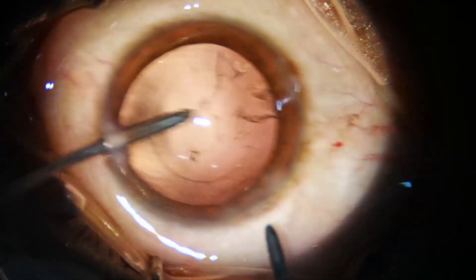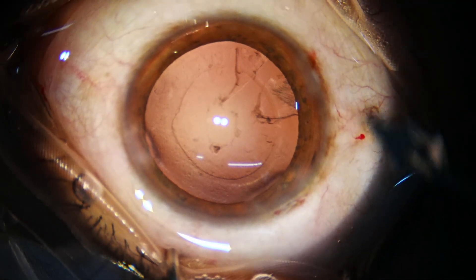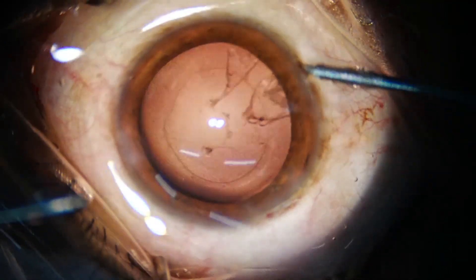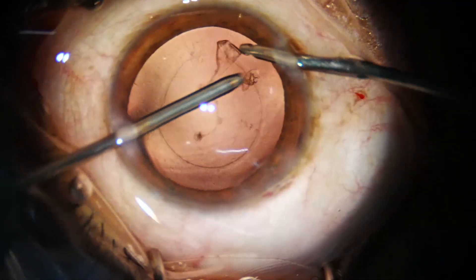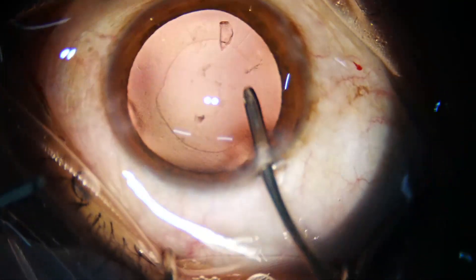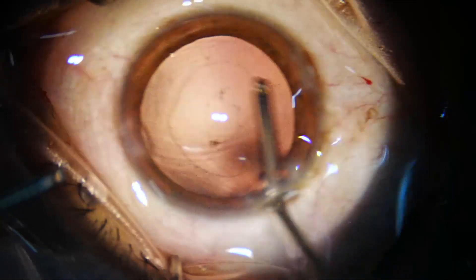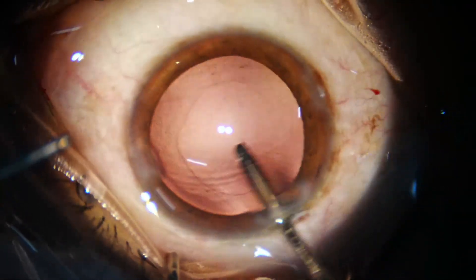There is some cortex remaining, so we take again the irrigation on the right and aspiration on the left, and remove this sub-incisional cortex — that is, the cortex just under the right side port. Now just by irrigation we can displace the cells that stick on the posterior capsule.